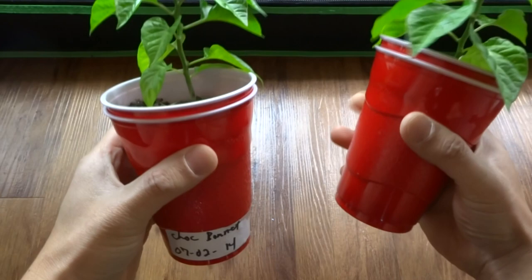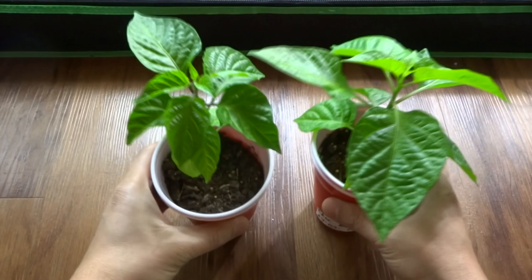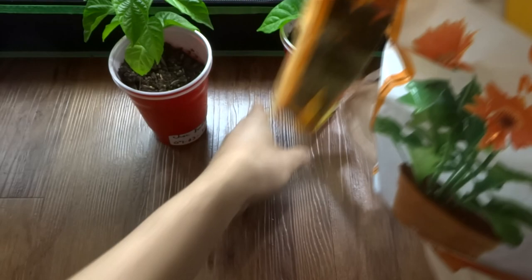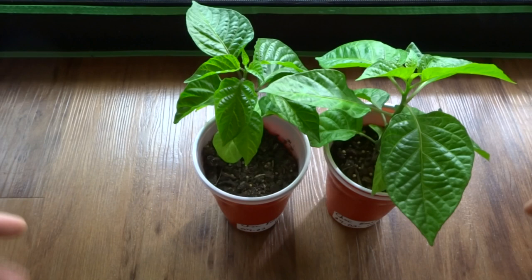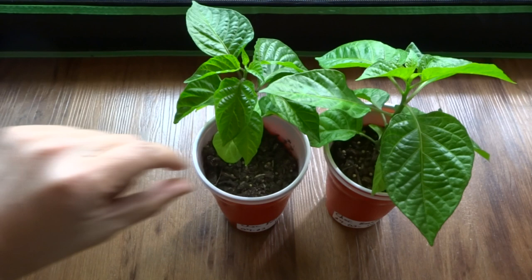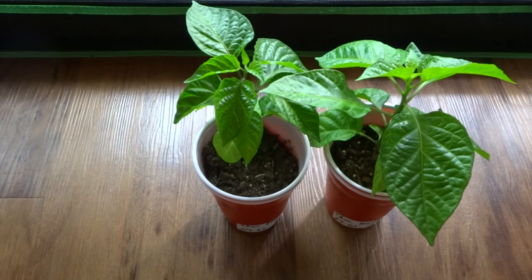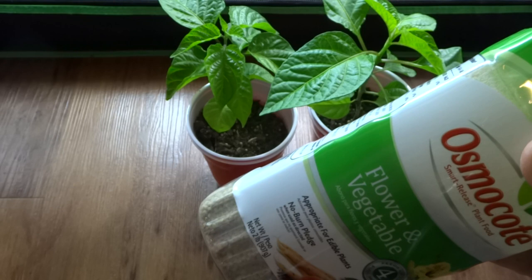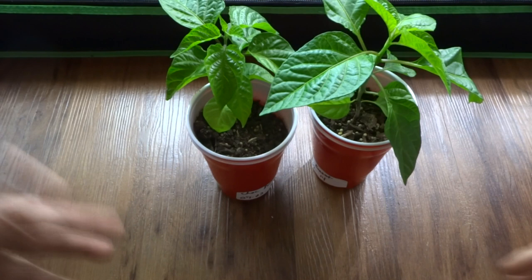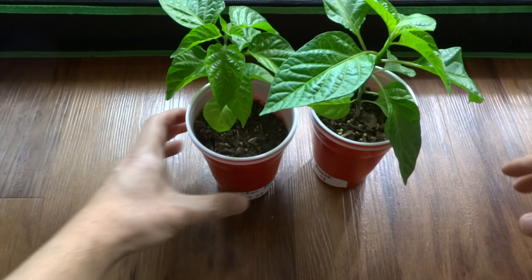When I started these seeds a few months ago on July 2nd, I used this organic soil that I use every year. I always get the same result — the plants would sprout and then stay dormant for a long time. Once they get about an inch or so, they just stop and would not grow. After testing different things, I found that once the plants get about an inch to an inch and a half, they stop growing — I think because there are no more nutrients left in the soil.